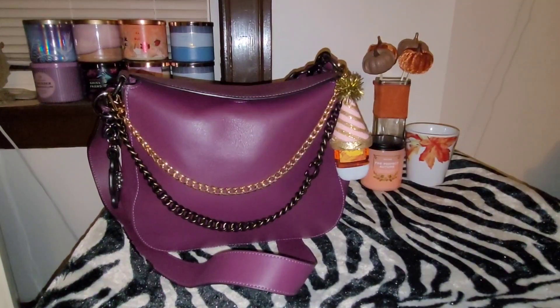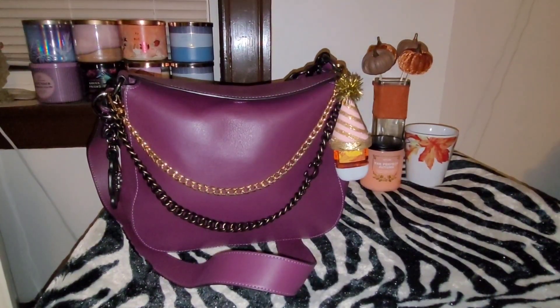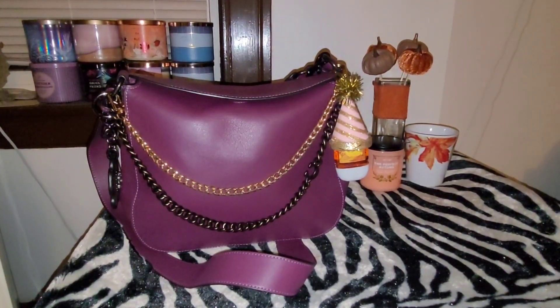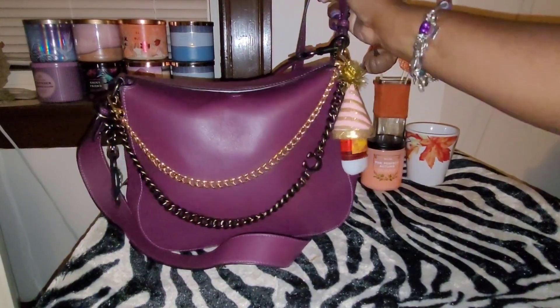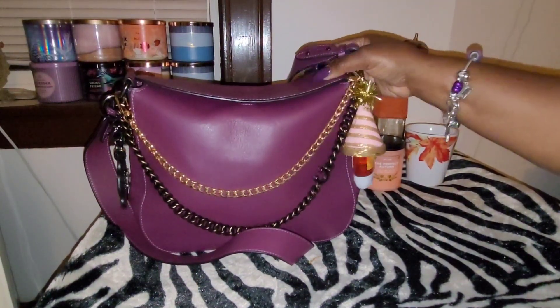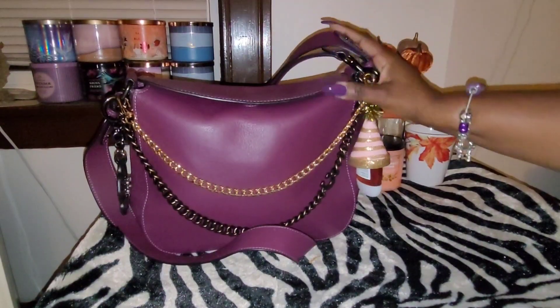But I am back with a new video and this video is going to be something kind of special, because today I am going to be reviewing the Coach Chain Hobo Bag, and this is in the color boysenberry.